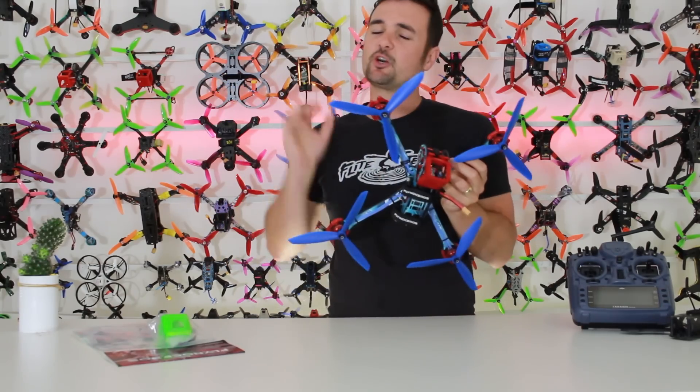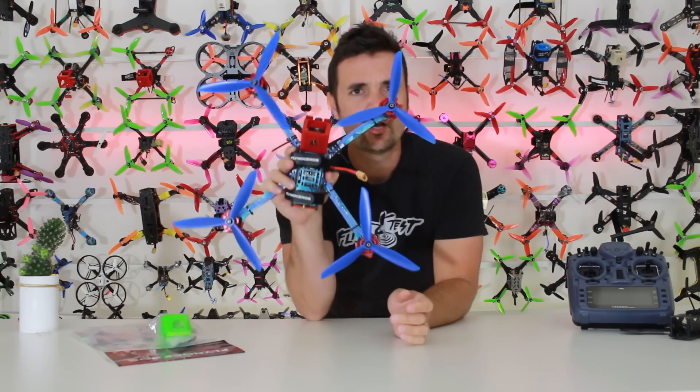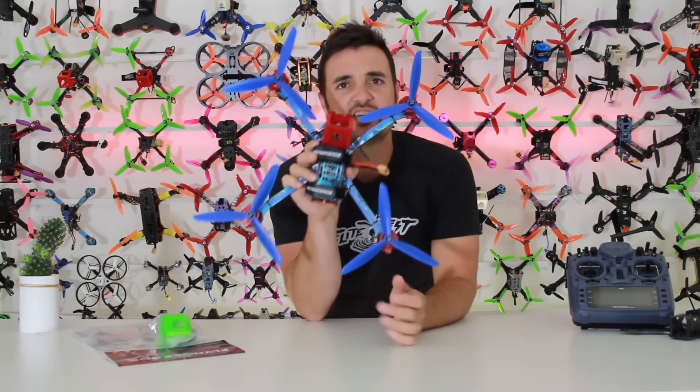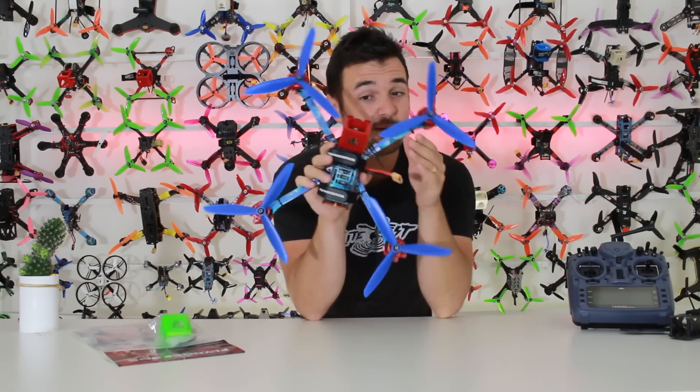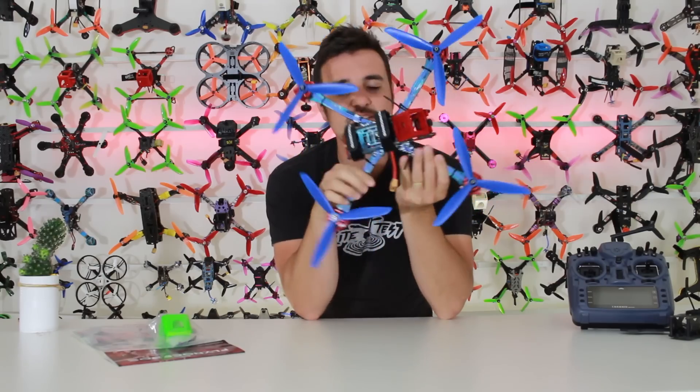So essentially what this is — it's from the Flyno Shop, it's the Skull V2, and if you're wondering, that's correct, we are rocking some eight-inch tri-props on here. I am super pumped because I think this is going to be a fantastic craft for those long-range missions.